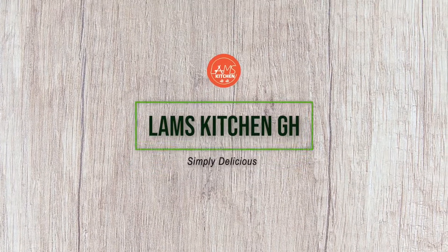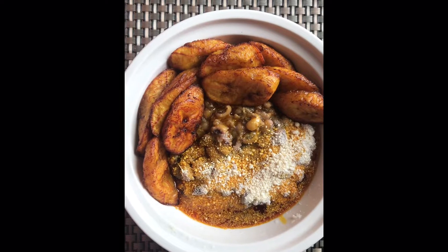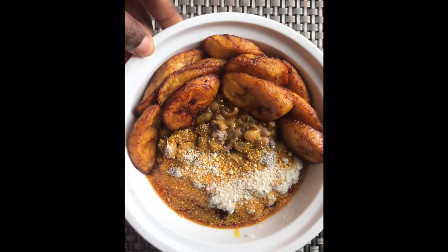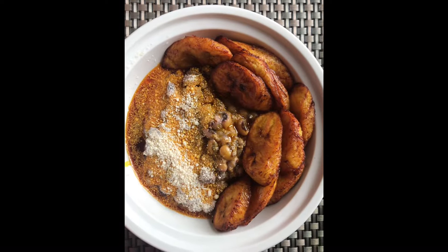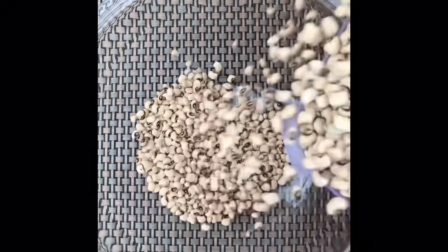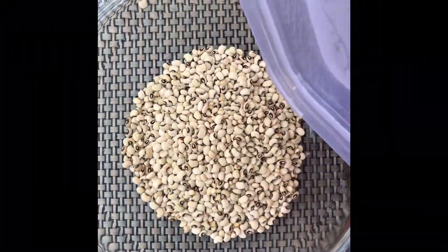Hello guys, welcome back to Lam's Kitchen where we prepare easy and healthy meals. Today we are going to prepare your kegari, also known as gobe, also known as coco and beans, also known as mansunkom. Mansunkom is a term coined by some beans buyers of my grandma when I was a kid — I'm going to tell you all about it, so let's go on and start with the cooking.